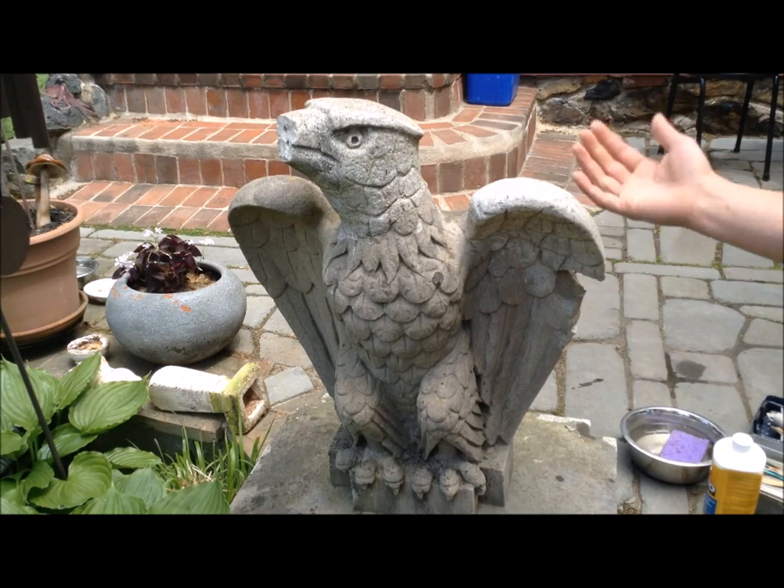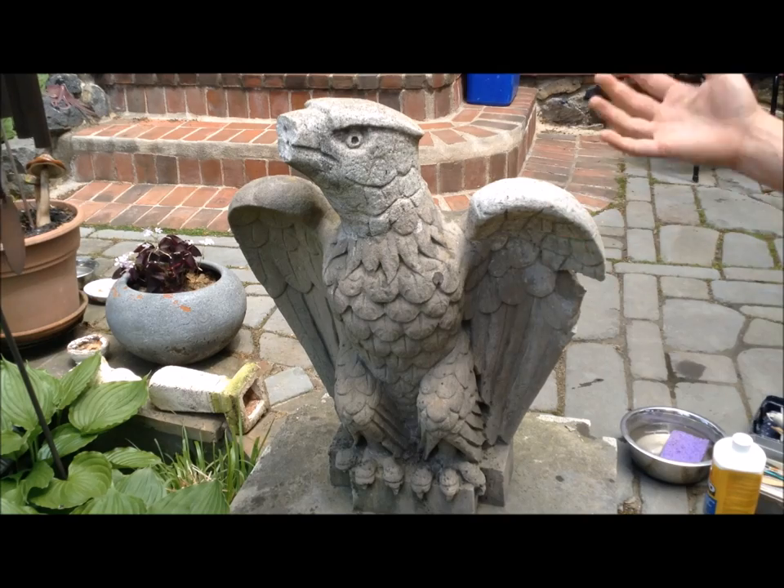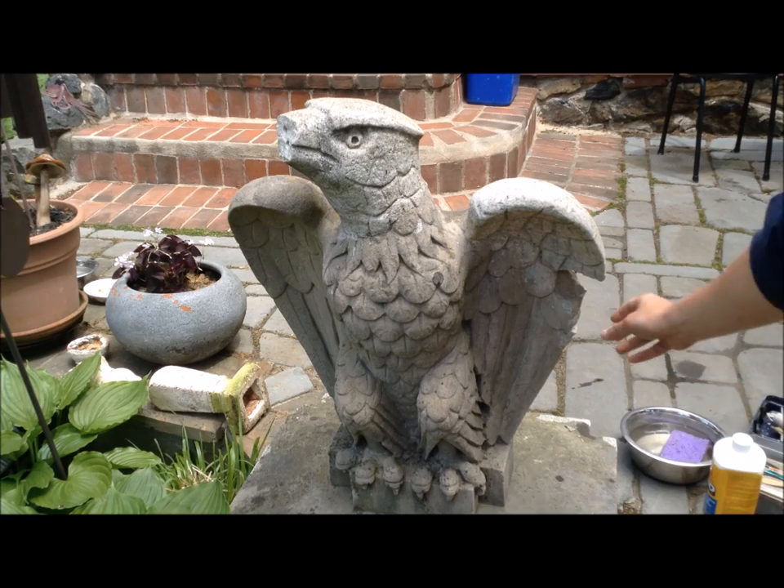The town eventually replaced them or got rid of them, and my grandfather ended up with them and gave them to her. So now I'm going to try and fix the parts that have broken off since then.